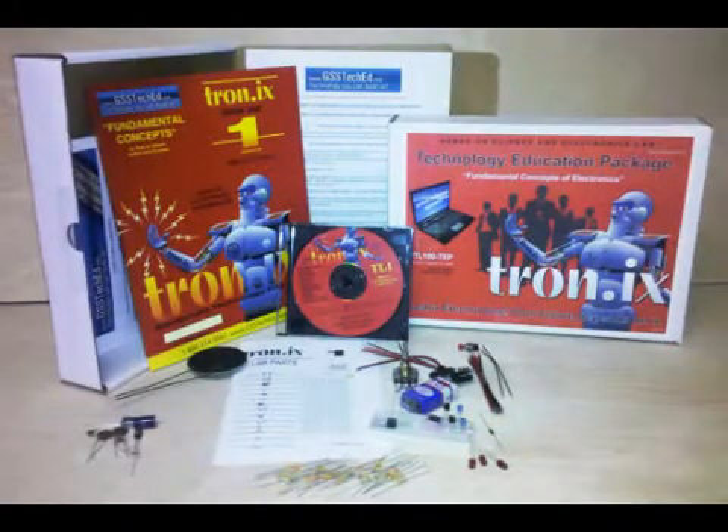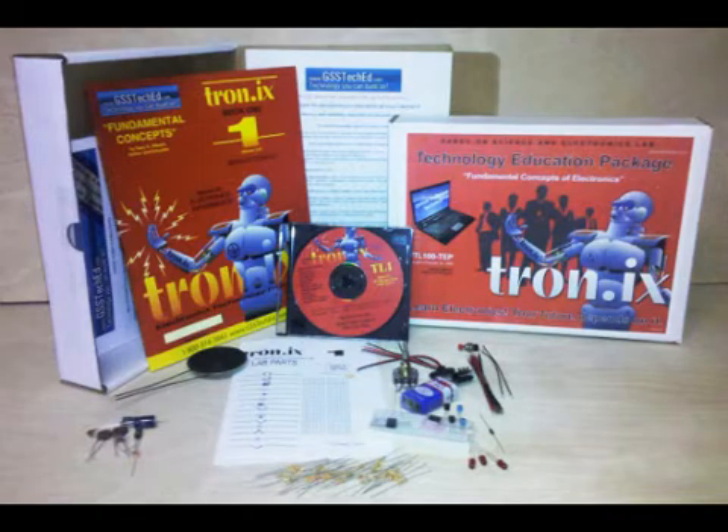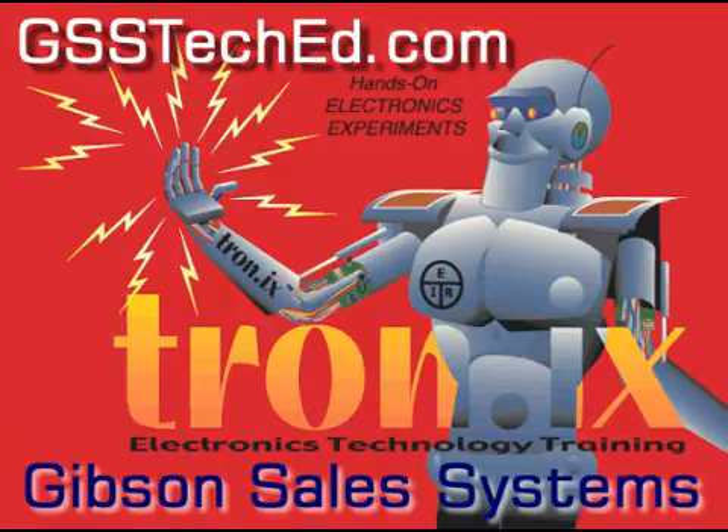The TL100 Tronix One Lab is available exclusively from GSS TechEd. Thank you, Stratton family.